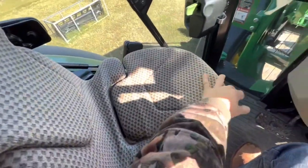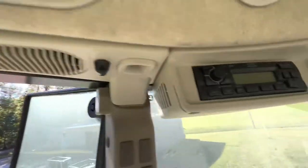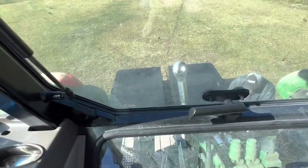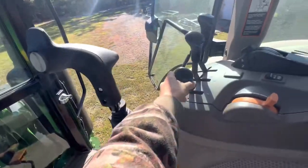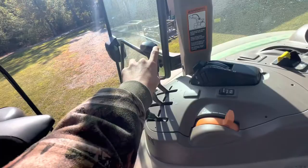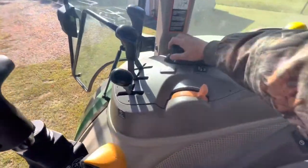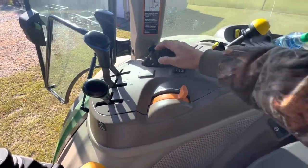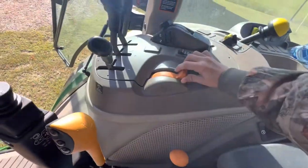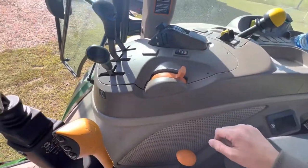You got your buddy seat right here. Air conditioning and your radio. This is where you can control the back — this would be your far left, the middle, the top, and the far right. And then this is your height adjuster for the back. This is your speed control. Four wheel drive. Basically everything we needed.